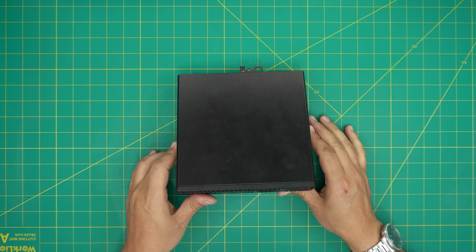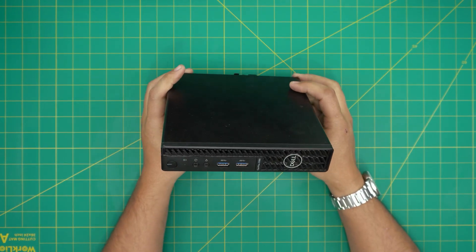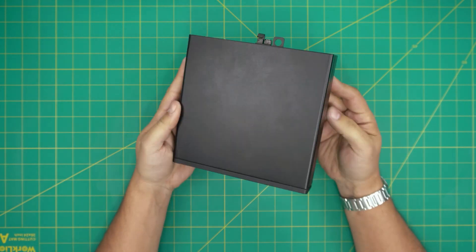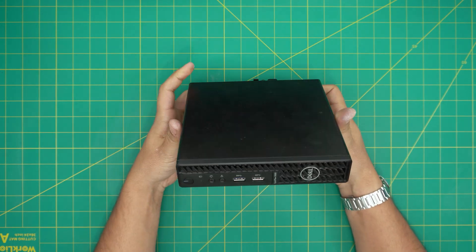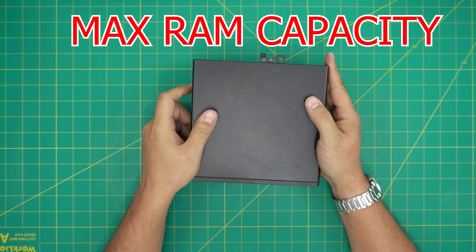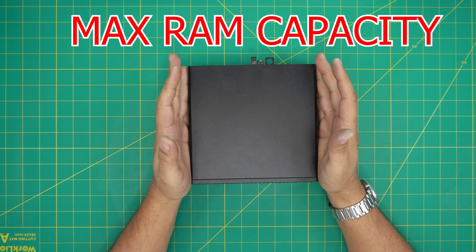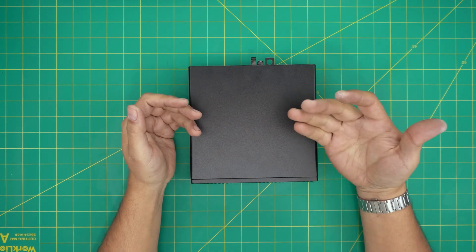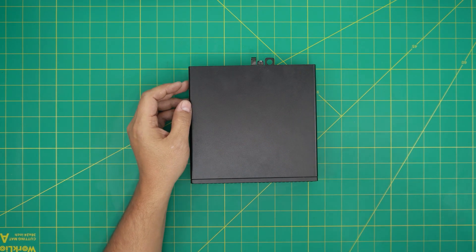Hello everyone, I'm back with another video. Today we have a mini PC — the Dell OptiPlex 3080. It comes with an i5 10th gen CPU. In this video I'm going to go over how you can upgrade this mini PC and how you can find out the max capacity. We have upgraded these PCs up to 32GB RAM with no issues at all.